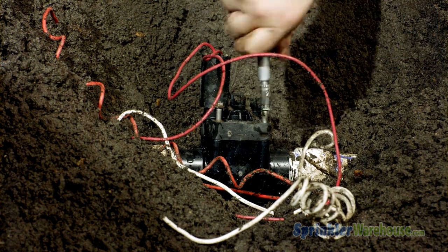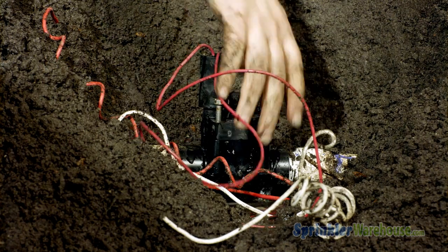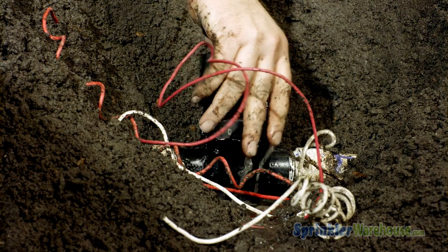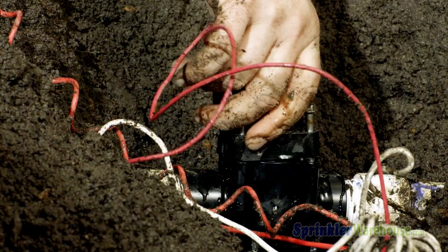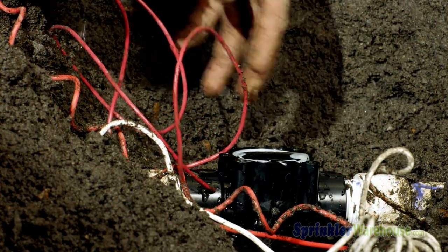Pay attention to which side of the valve the solenoid is on so you can replace the top oriented correctly. Upon opening the valve, more water will probably seep out — this is normal. On this particular valve, the diaphragm tends to stay connected to the top of the valve when you remove it.